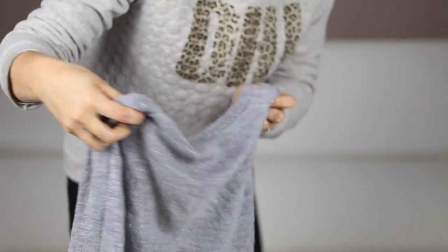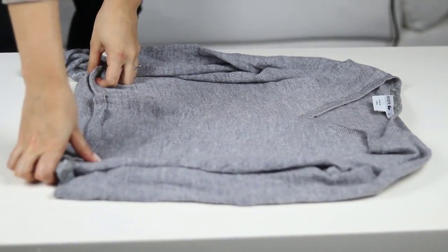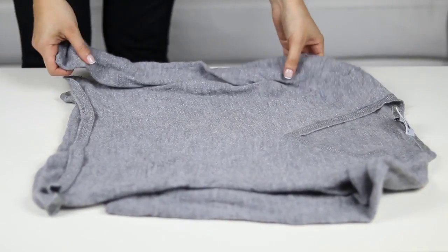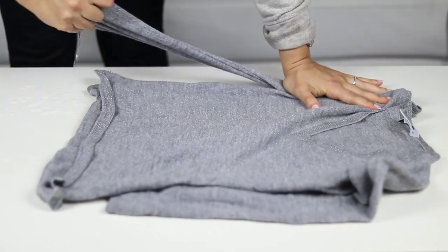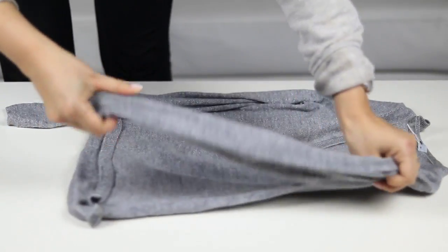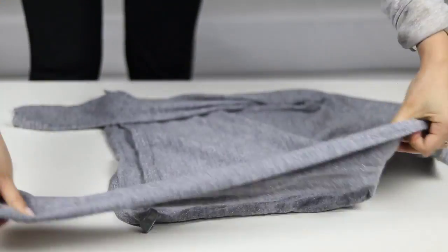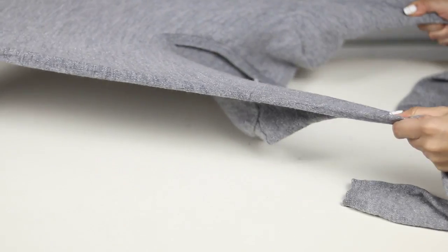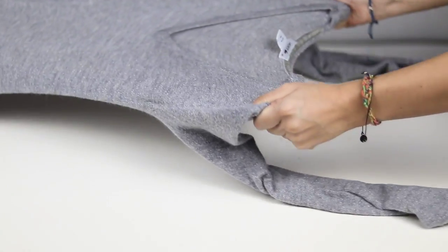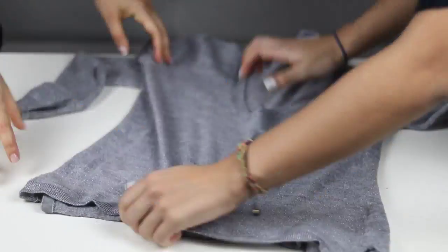Afterwards, lay your sweater on a flat surface or on a desk like you see here. Then stretch your sweater as much as you can — from the sleeves and from the shoulders. If you have someone who can help you stretch it from one side to the other, that's even better.